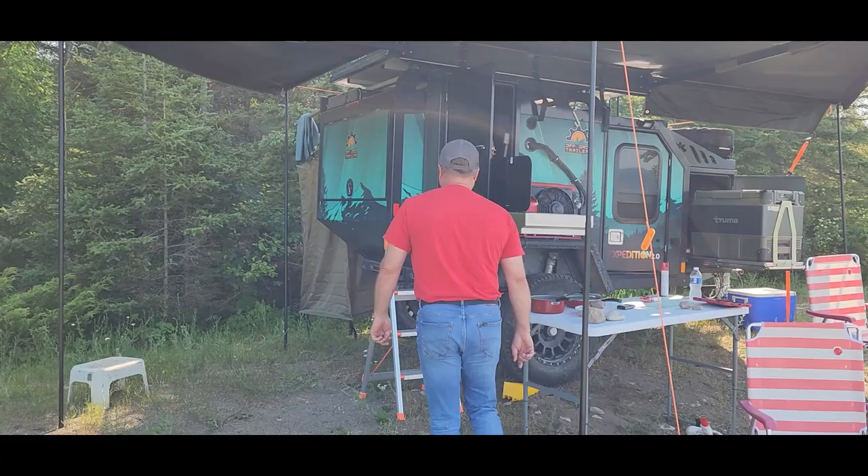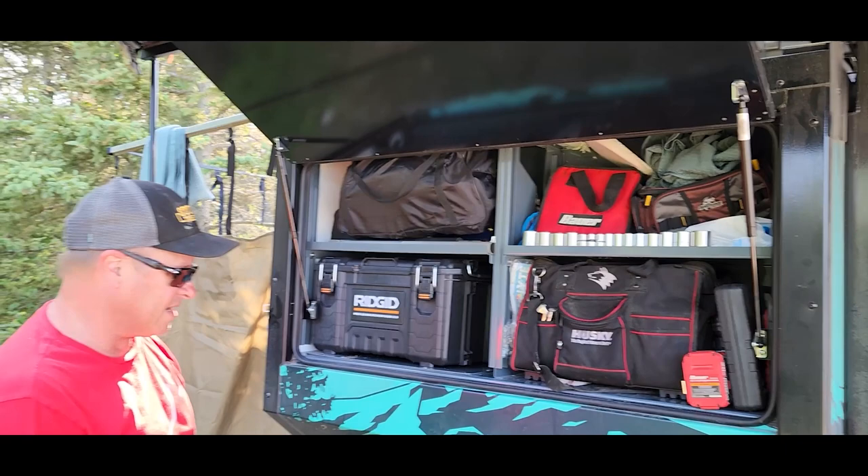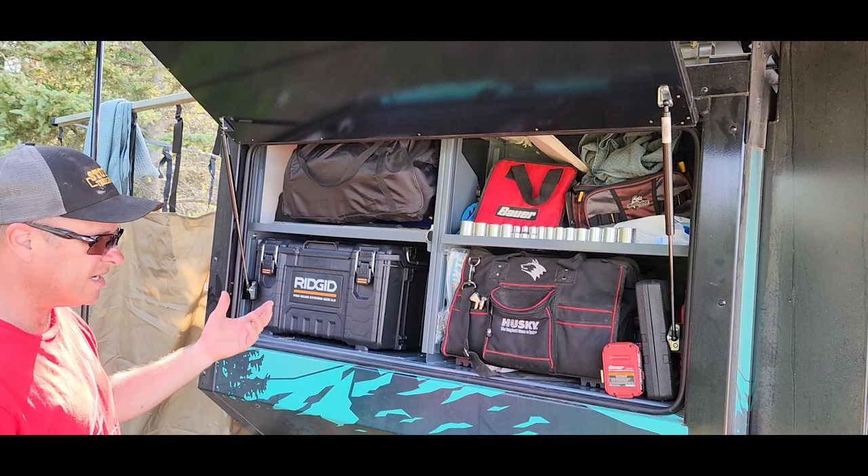So first of all, starting back here — got a back storage area. It's got mainly my tools back here because I wanted to put all of the weight back here to help take some of the tongue weight off, and that'll make it go down the road a little easier because I'm just pulling it behind a Jeep.